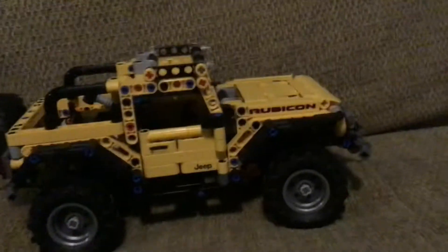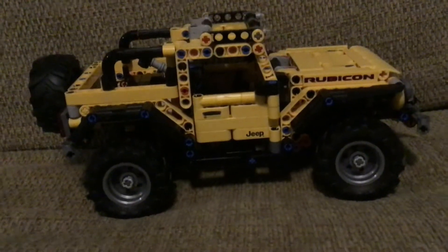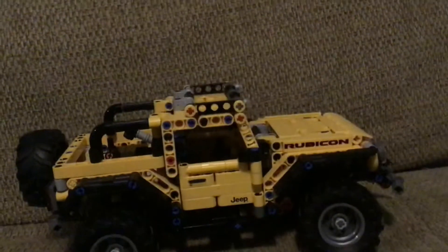Let's show you the Jeep Wrangler right here. This is a very good Jeep Wrangler, I would say, by LEGO. This is the first one ever made by LEGO.